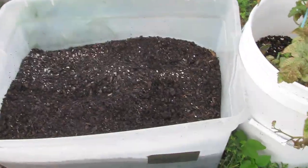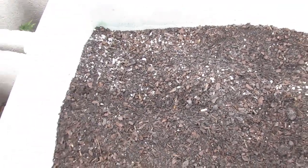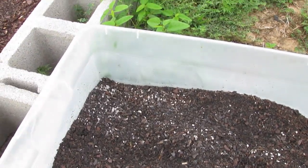This is mammoth basil and as you can see there's nothing in there. Where did it all go? I don't know, so we replanted it.